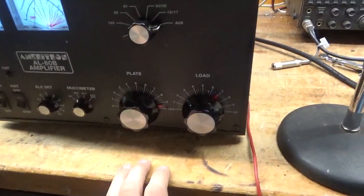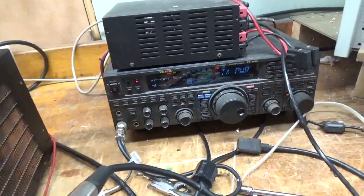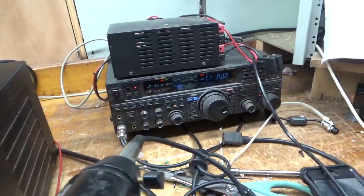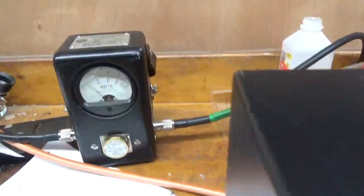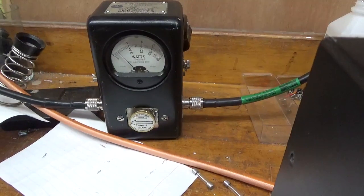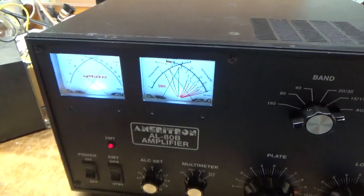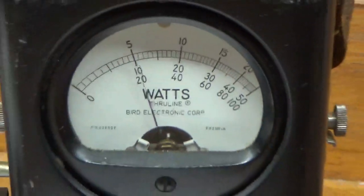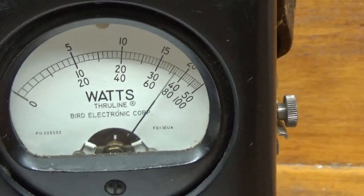I've got it tuned up for 10 meters and I'm going to go ahead and key the radio. Keep in mind this has an old iMac tube in it — I don't know what the emission level is. I've got the radio set for 75 watts, roughly PEP. Bird meter — as you can see, it's the 1KW slug on PEP. Keying the amplifier now — 1KW, no problem.